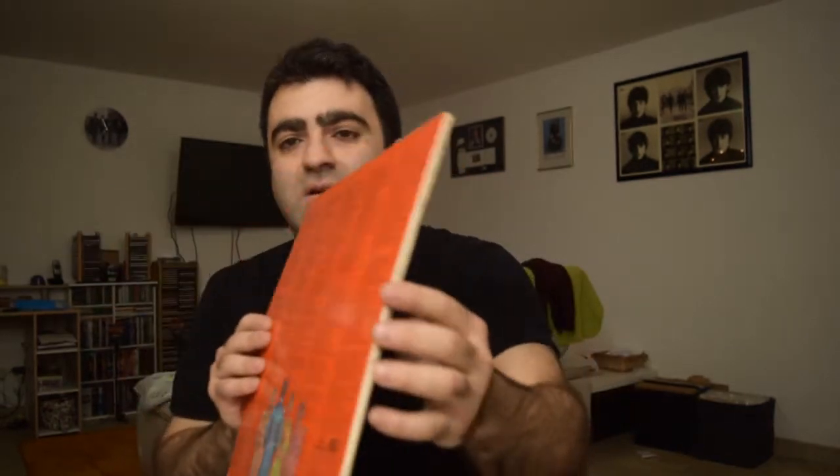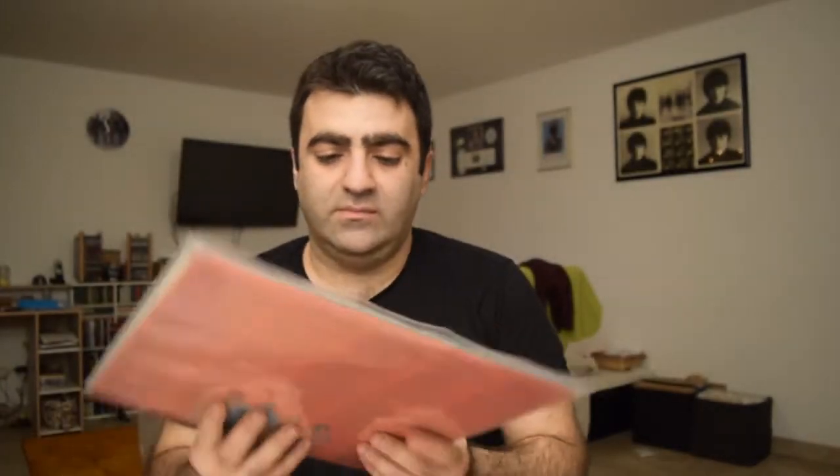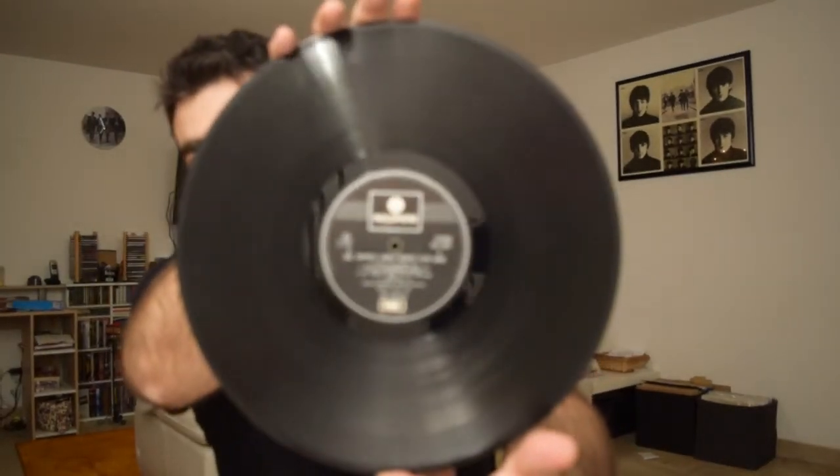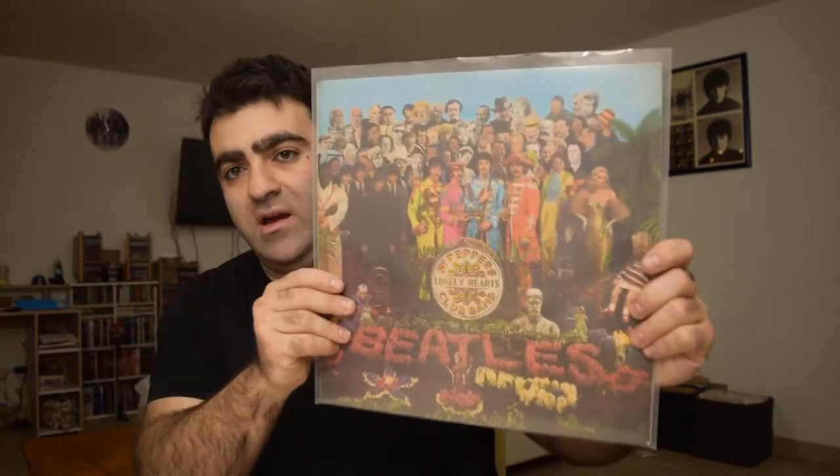I have two copies of Sgt. Pepper, absolutely identical with the only difference being the width of the spine — but they are different issues. The other copy I want to show is from late 1969, early 1970. This one came in a different kind of inner sleeve, and the label is not yellow-black Parlophone — it's silver-black Parlophone. It has only one EMI box, and it is a stereo pressing. This is one of the early pressings on the black and silver Parlophone label, so it must be late '69, early '70.